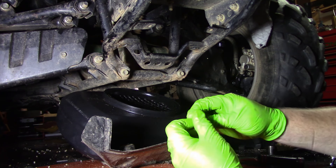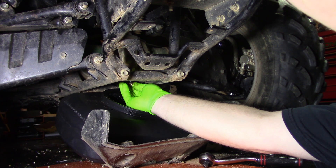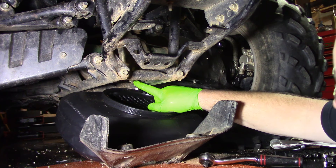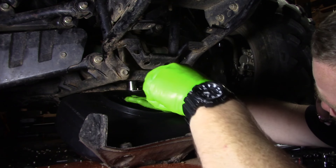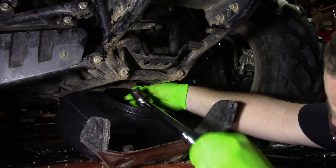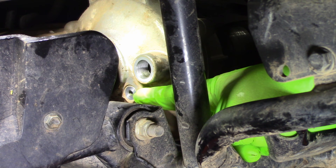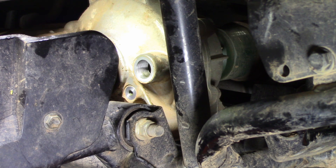Then what we can do is go back and put this in. Torque this to 23 foot-pounds or 276 inch-pounds. Next, start servicing — there's our service port and there's our viewport. Put our fluid in here and see it come out there, and we will be servicing.